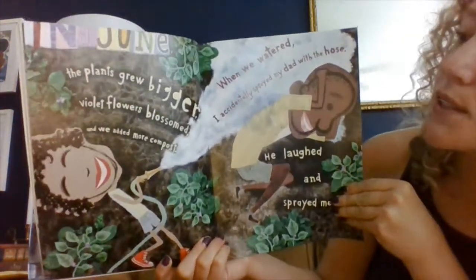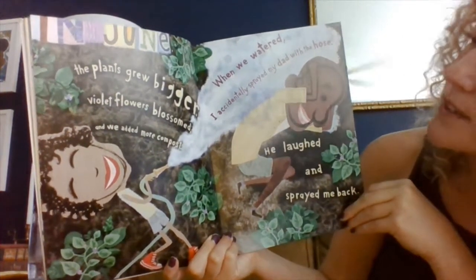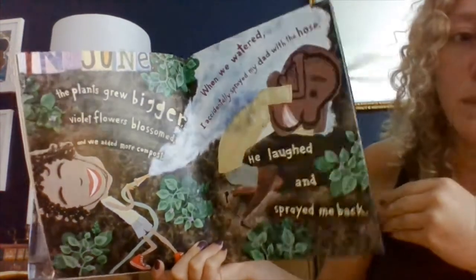The plants grew bigger, violet flowers blossomed, and we added more compost. When we watered, I accidentally sprayed my dad with the hose. He laughed and sprayed me back.